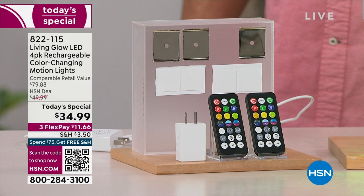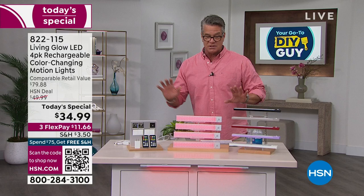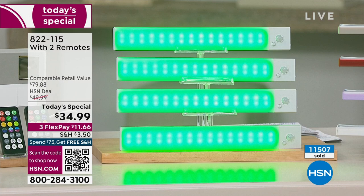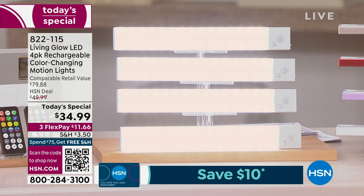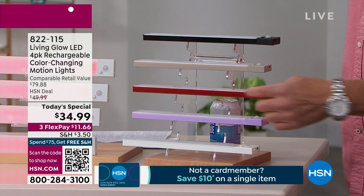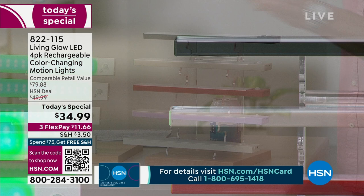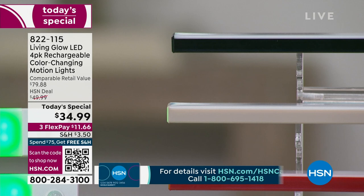Everybody who orders gets their choice of colors. We already have 11,500 sold and it's not even noon. The body color comes in white — the most popular — lavender, red, silver-gray, and black. On the low setting you get close to eight, nine, or ten hours of use. If you use them just a couple hours a day, you've got a couple of weeks before recharging. Our everyday price is $49.99 but today it's only $34.99.